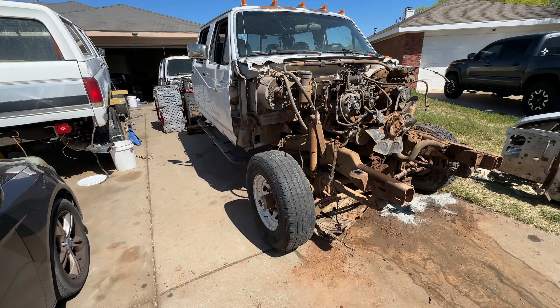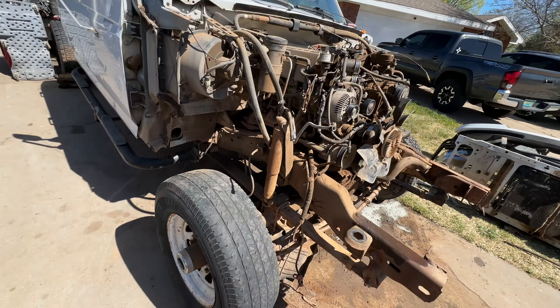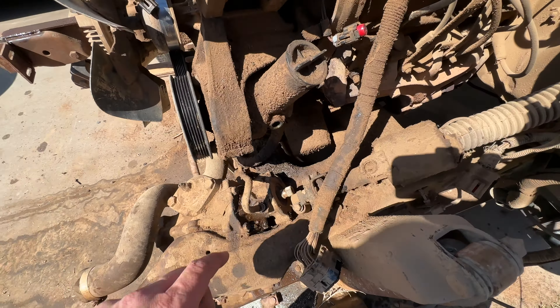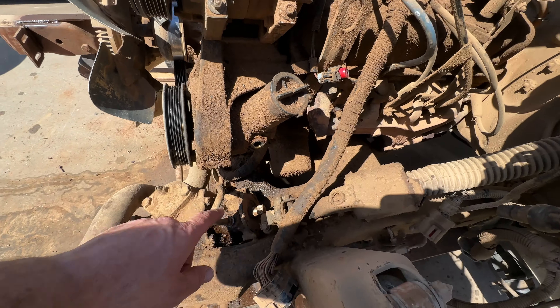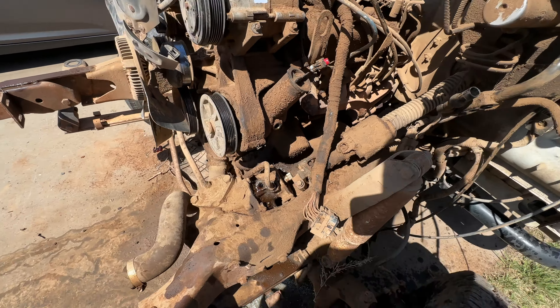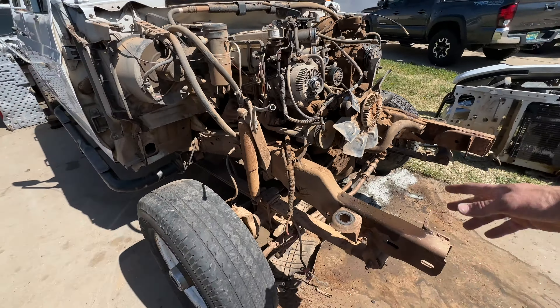All right, well there's yet another one all ripped apart. The gas one's a little different with a lot of the stuff, but I am concerned here — the frame looks a little different than the 7.3 frame, so I think that might be an issue. But we will see. Other than that, everything came apart pretty normal, pretty easy.